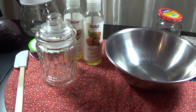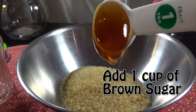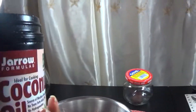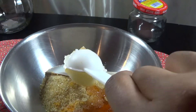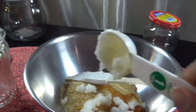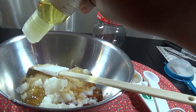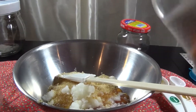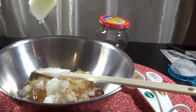Now that you have everything prepared, let's begin. First add one cup of brown sugar, add a tablespoon of honey, add one tablespoon of coconut oil, then add your oils. I'm using almond oil and avocado oil but you could use any oil like vitamin E or olive oil.